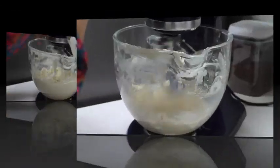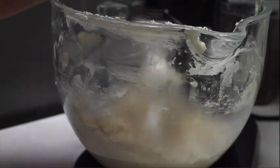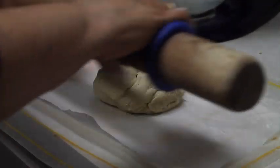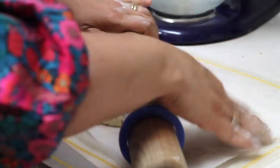When the dough starts coming out of the sides of the bowl, it means that your cookie dough is ready. Now I am going to roll out my cookie dough on a parchment paper.